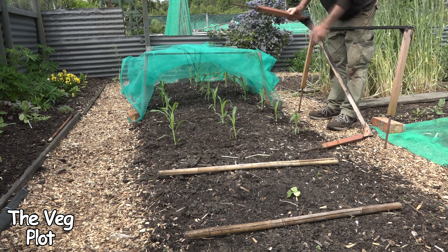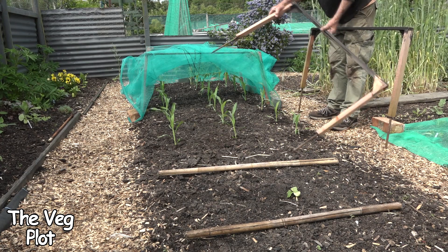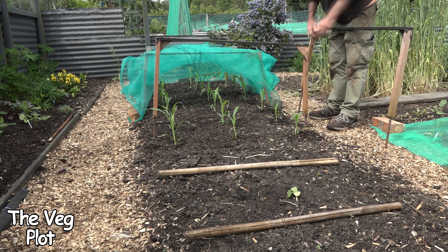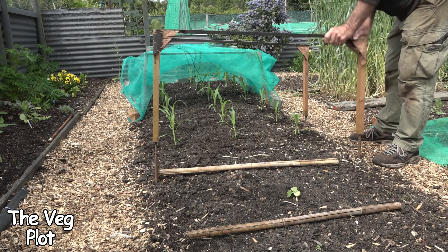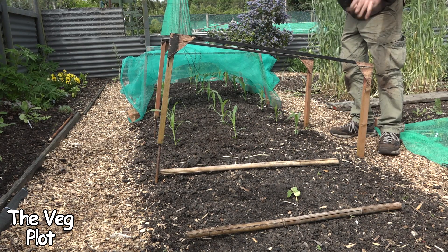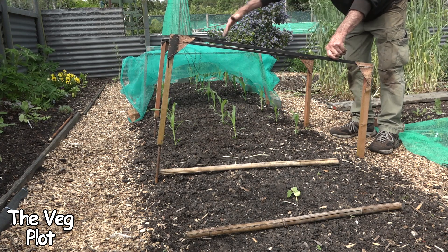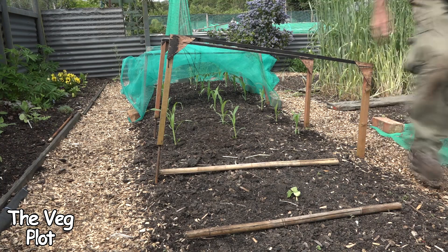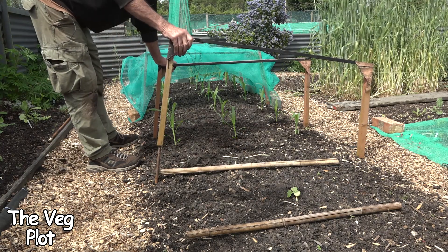What I did was drill a half-inch hole in the bottom about two inches, knocked these pieces of rebar in with a point on the ends, and they're really handy because you can put them in as high or as low as you want. In this case they're going down because by the time the sweet corn gets to the top of this net I will have taken the net off. I like these square frames because with the hooped ones there's not much height on the sides and things tend to start growing against that side and pushing in.